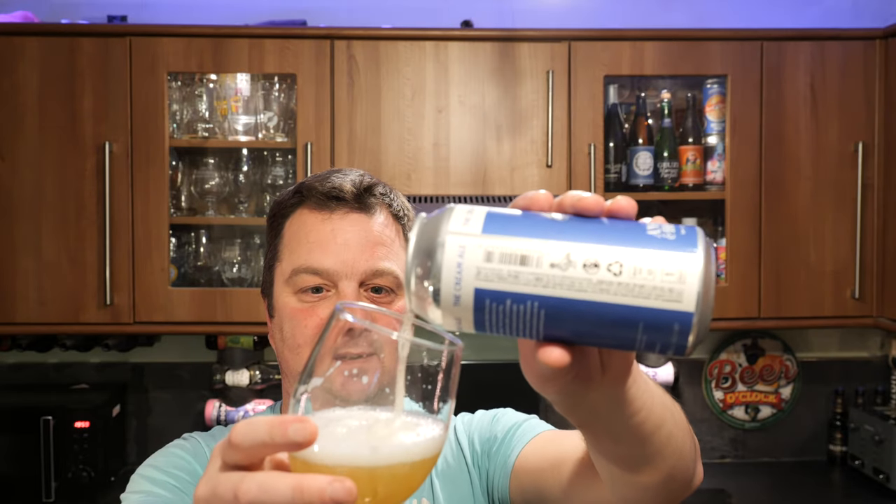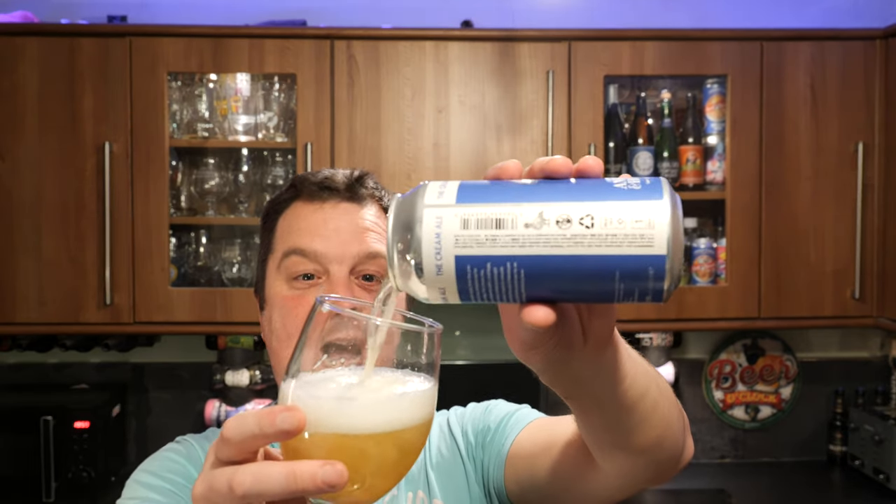We've always been very honest on the channel. There's no point in fluffing about, telling fibs. There's no point in saying this is a really fresh beer when it's not. Because one, it's not fair on the brewer, and two, it's not fair on you guys either. I might say this beer is not very hoppy, not really this, not really that — but this is remarkably drinkable for what it is.